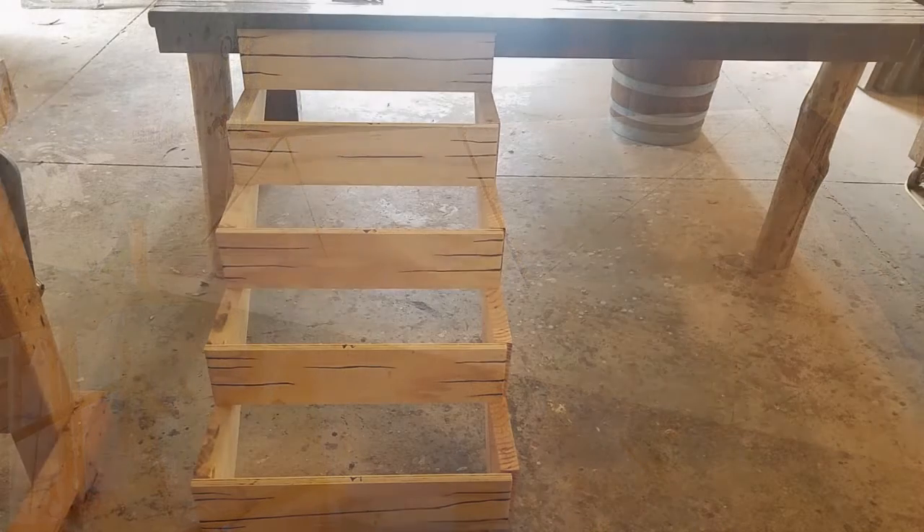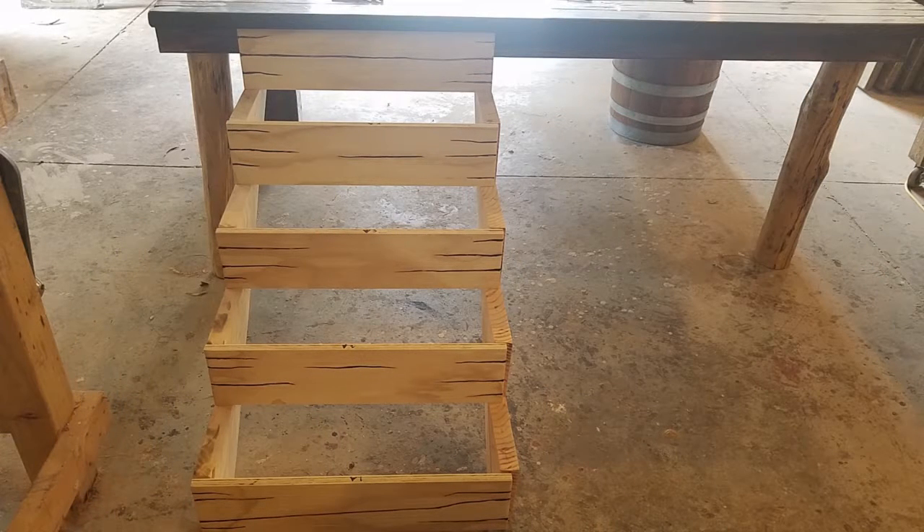Now you can see some of the planks going in there. We took wood — it's kind of cool — we took wood and we made it look more like wood, but more cartoonish.